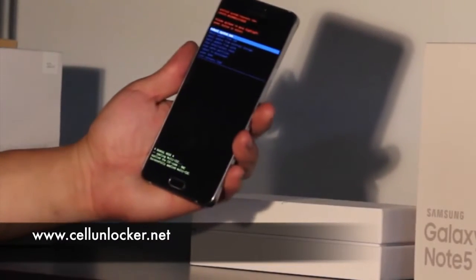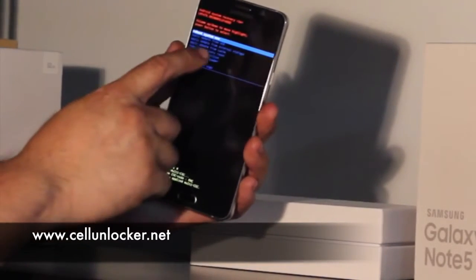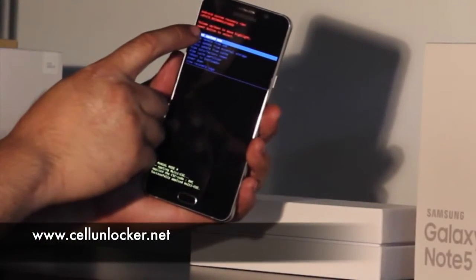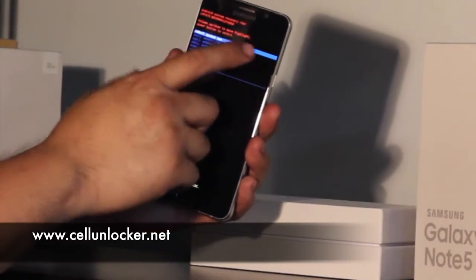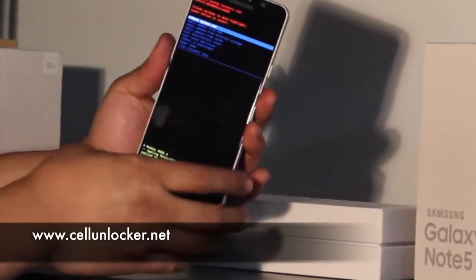Okay, so now we have this screen here. What we're looking for is the factory reset, which is right there. You'll note that the touch screen doesn't work. Up here it'll tell you the instructions on how to navigate this screen — volume up and down to move, and the power button to select. So we're going to pick factory reset here.